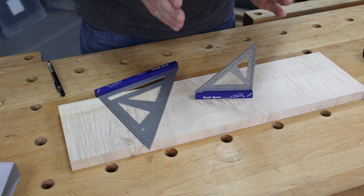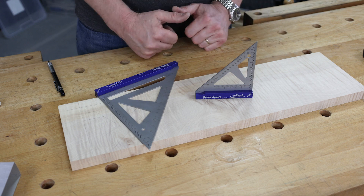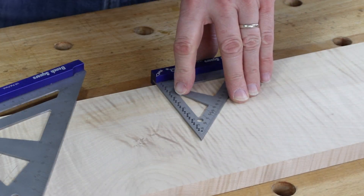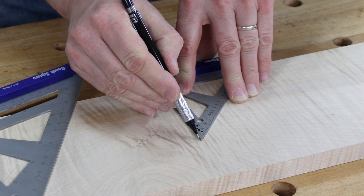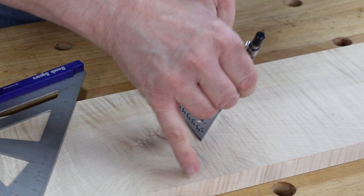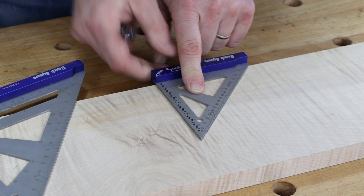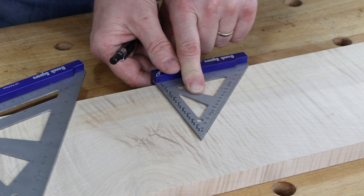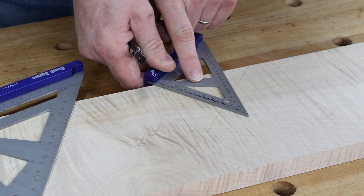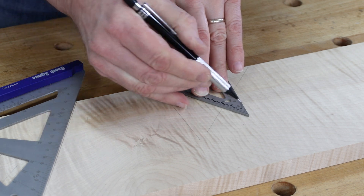The 100 millimeter version is great for marking out smaller components or for setting up machines. It offers the same capabilities — a good 90 degree square, a 45, and a 30 degree angle. It also has the same pivot feature at the corner, so we can come over to unusual angles like 35 degrees.